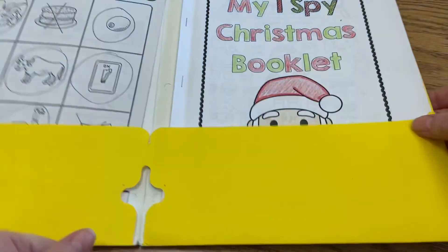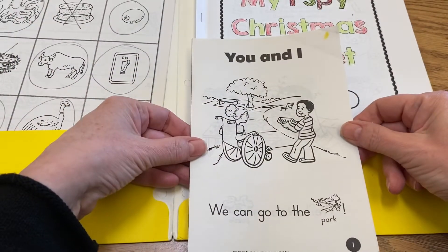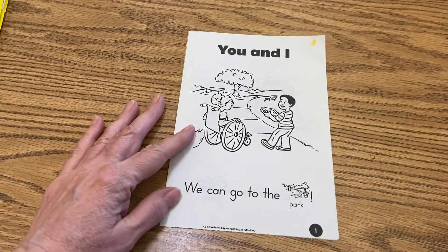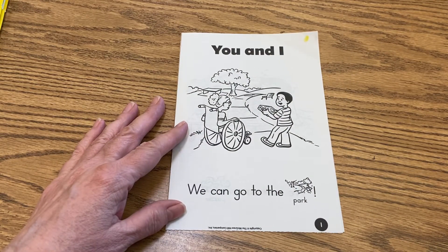So today we focused on the sight word 'go' again, and we're actually going to use this booklet today to help us focus on that sight word and also just to read, okay?